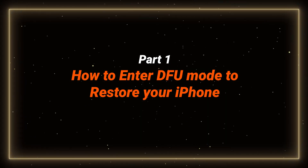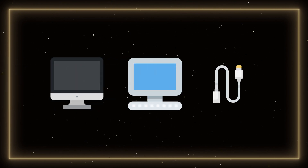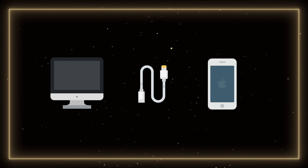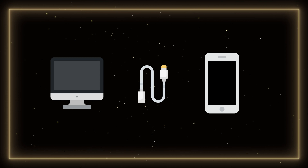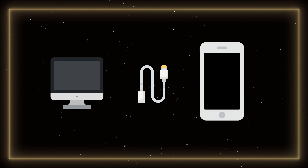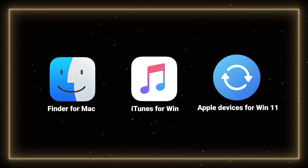First, let's try to enter DFU mode manually. Make sure you have access to a Mac or Windows computer and a compatible cable. Connect your device to the computer. When your phone is in DFU mode, the screen will be completely black. Make sure to open compatible software on your computer so it can detect your phone's status.